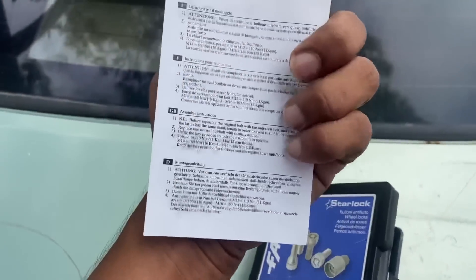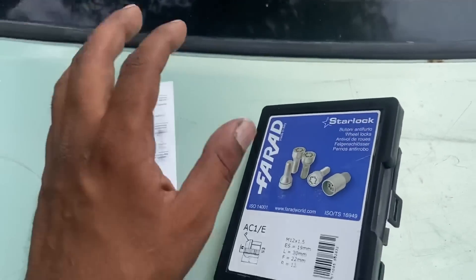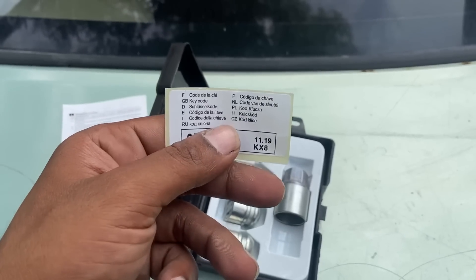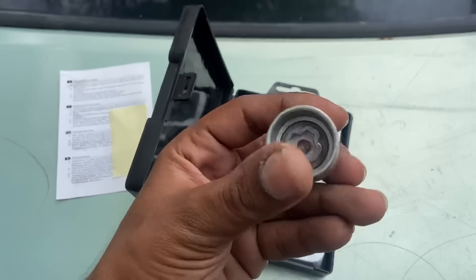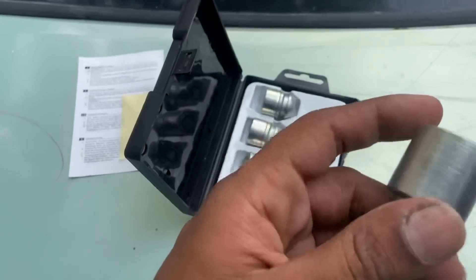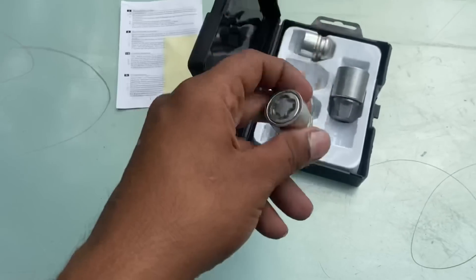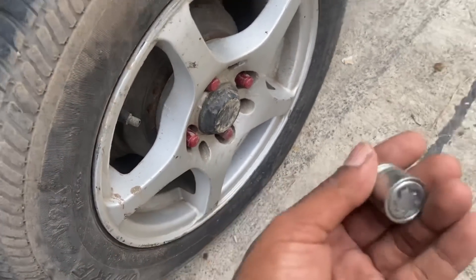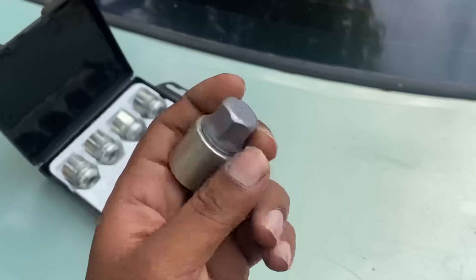When you open it, you get a manual here which is in many different languages including English. You also get a key code card — this is the code you can keep it somewhere safe, because if the key is ever lost you can get a replacement from the company. You can see there are four lug nuts — one for each wheel.